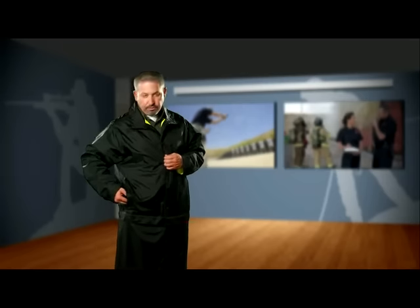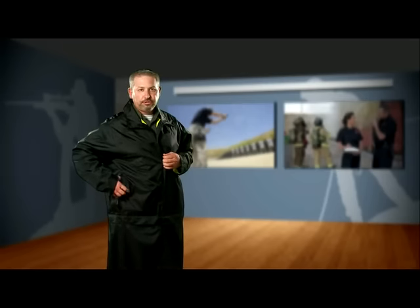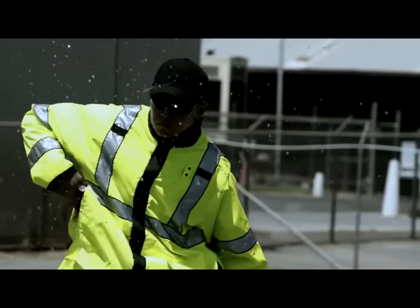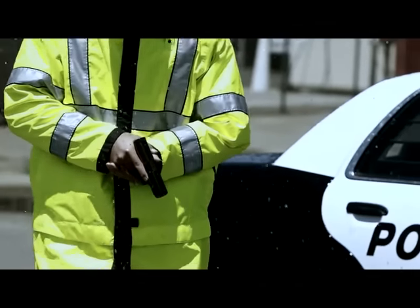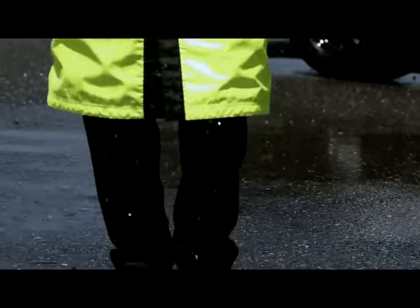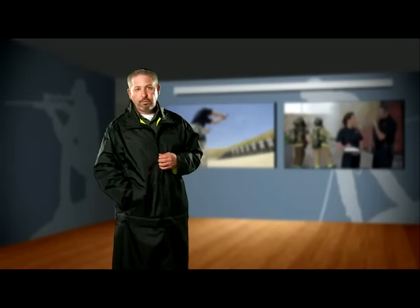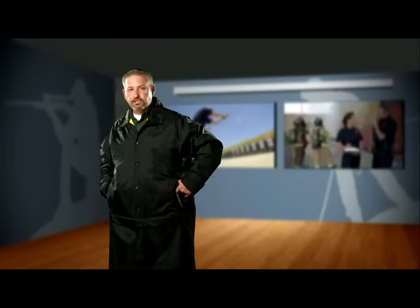You'll see that on the left and right side, we've added large pass-through pockets, allowing you quick access to your duty belt or even to pull your holstered sidearm out through the pocket — it will easily fit through there. This has also allowed us to add additional hand warmer pockets on both the left and right side of the jacket as well.